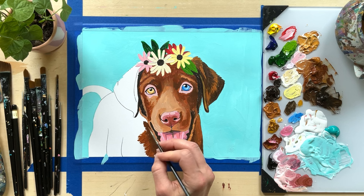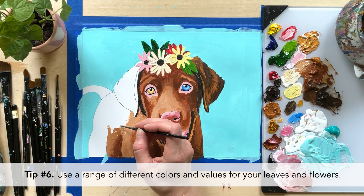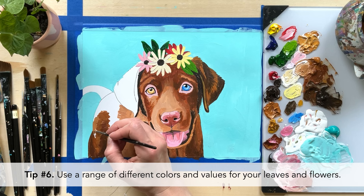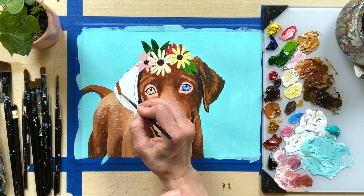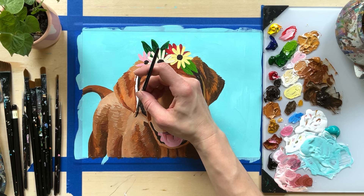That leads me to tip number six: to create balance in values that's at peace with the pet and the background, choose a range of values for your leaves and flowers. Adjust the amount of yellow and blue you add to your leaves when mixing greens. For example, I used more yellowish green leaves over the pet because of how dark brown the chocolate lab is, and much darker bluish green leaves in the upper left corner of the crown over the light colored background. Also, I chose flowers with very dark centers and light colored petals.